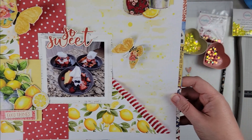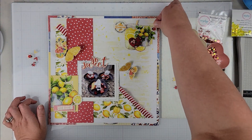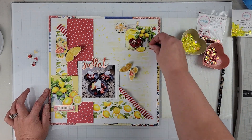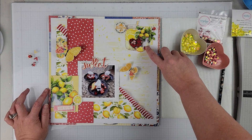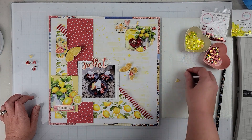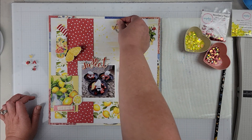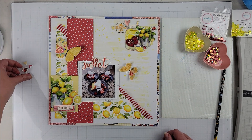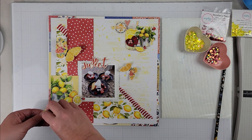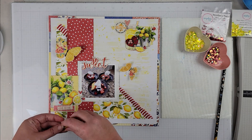This photo is of a berry dessert, and the actual loaf we were eating with it was a lemon loaf, so it was very fitting to use that for this page. Once I had my embellishment clusters down, I glued those off camera and then came in with some hearts and these cute little ladybugs — I couldn't resist. They match the yellow and red color theme I was going with, and I think they are adorable.